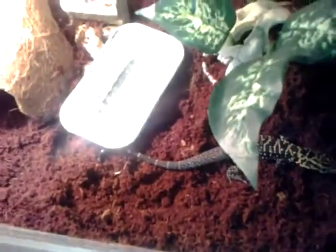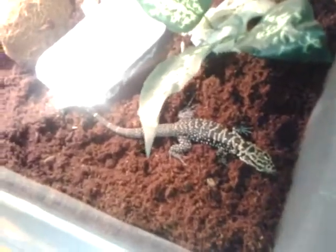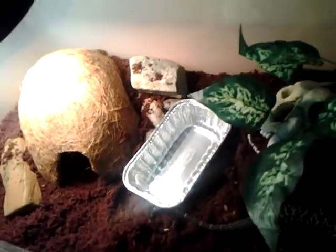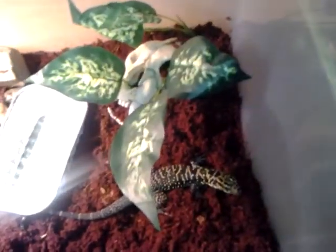This setup is just going to last — I mean, this is only temporary, definitely nothing permanent. This guy is going to get big, going to get big quick. This is, I believe, a 51-quart Sterilite. This is actually Betty's bath and feeding tub, but only temporary until this weekend or next weekend.